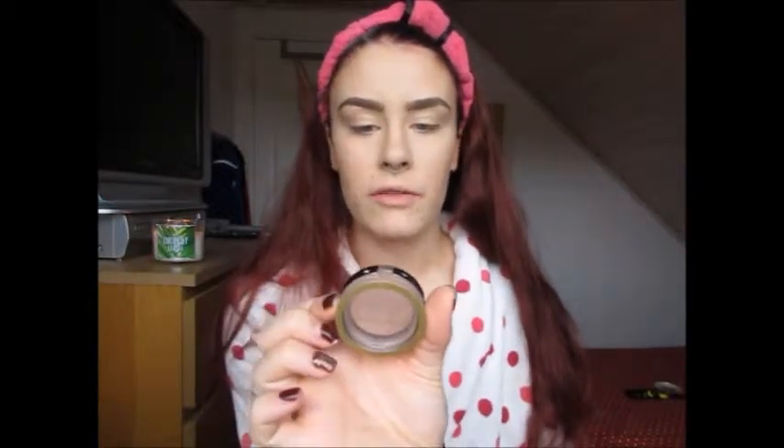For blush I'm going to use the Max Factor Cream Puff Blush in the shade 10 Nude Mauve. This is a really nice blush because it has a bit of a sheen to it, so it's great for blending your highlight and bronzer together to make everything look seamless and just to bring a little bit of colour to the face.